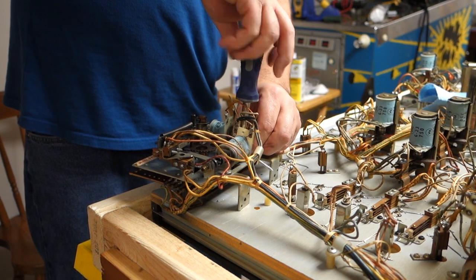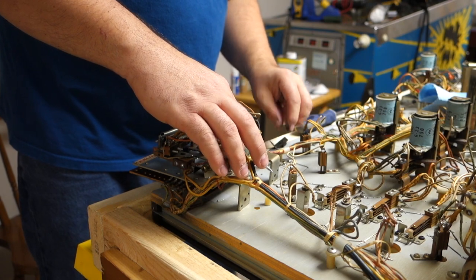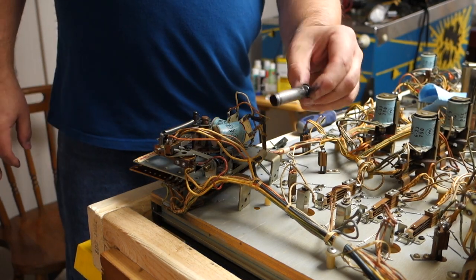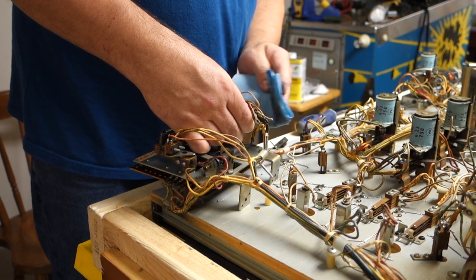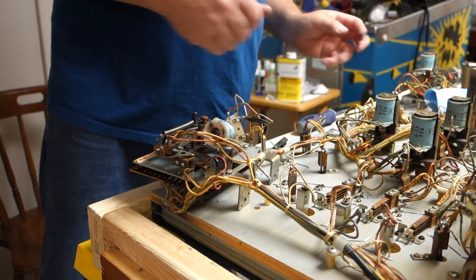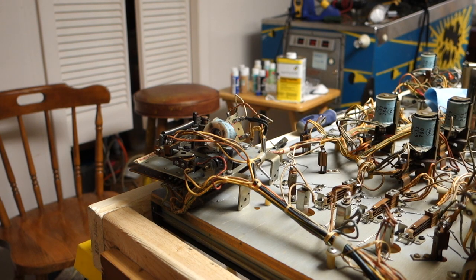Still got to clean all the relays and stuff — I've showed that on other videos on how to clean relays. This one had the metal sleeve. Metal sleeve equals original — I don't think anybody is putting in new metal sleeves anymore unless it was like back in the day. Everything new gets the nylon sleeves. And that one uses a one-and-a-half inch by one-and-three-quarter inch.